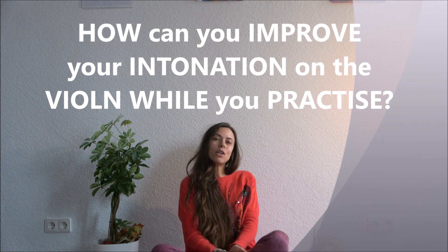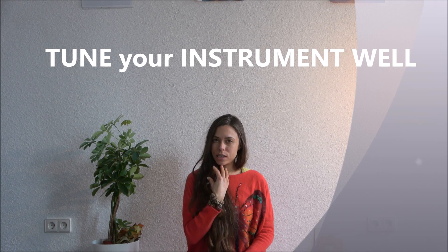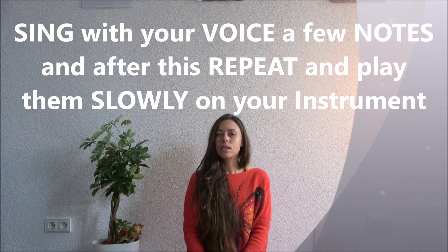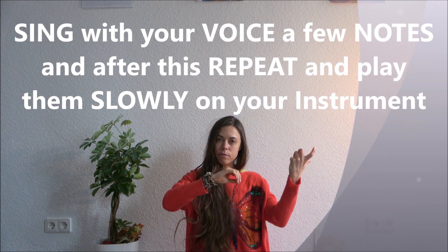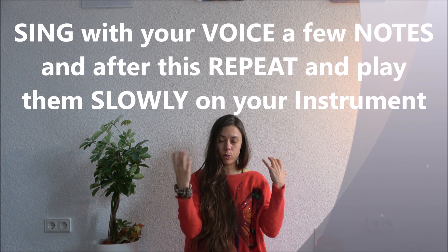First of all, tune your instrument well. Then start to sing with your voice some new notes and repeat them very slowly on your violin or viola.